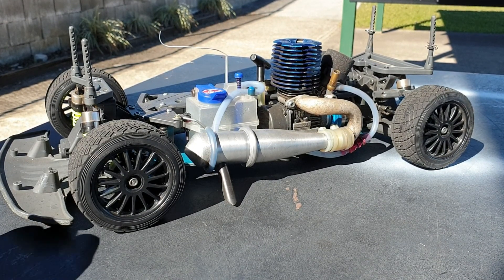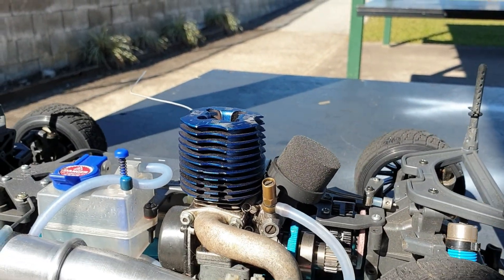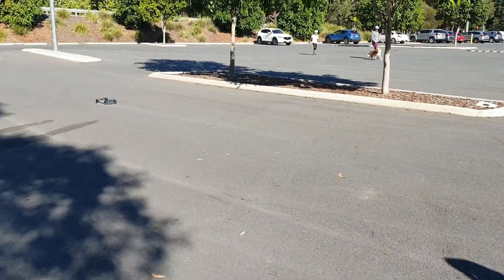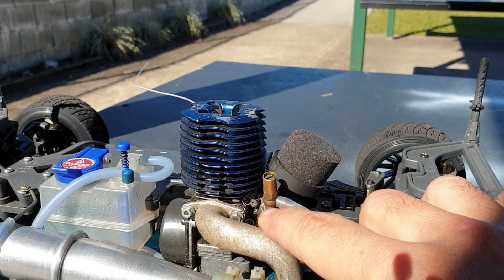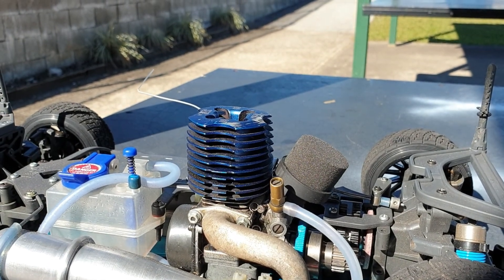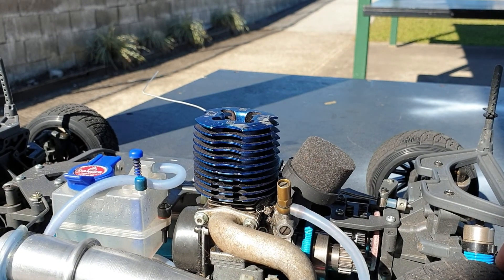So in my other videos on this car, I was having some issues with the main needle valve. The gaskets and washers in there were leaking and the engine just couldn't get up to high speed, especially when it was warm. I've now remedied that and the car is running really well.